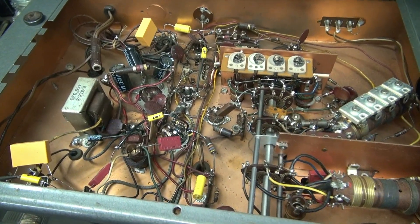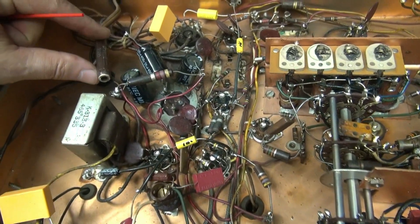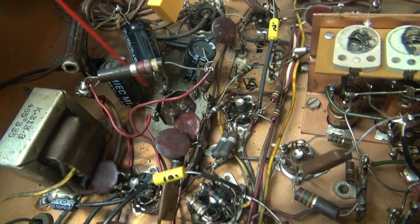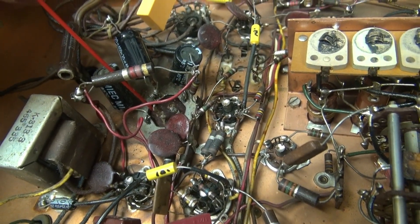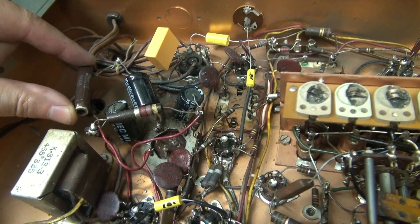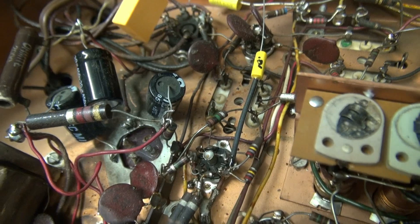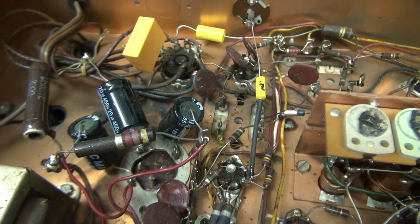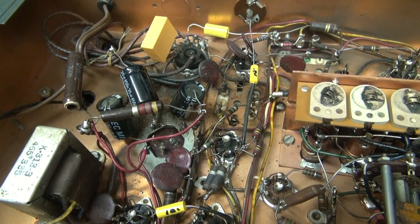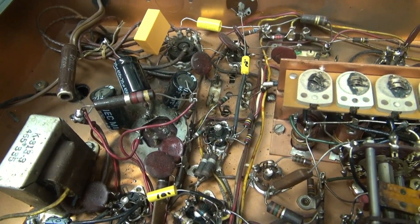I pulled the bottom panel and I found what I expected to find — a really lovely repair job. Somebody obviously figured out they had a bad filter cap, so they decided to hang all these Christmas tree ornaments here. And what's been going on, as you can see, it's been arc welding all over the chassis. Nice black spots. This is exactly what I covered in one of my previous NC-88 restoration videos on what you don't want to do.